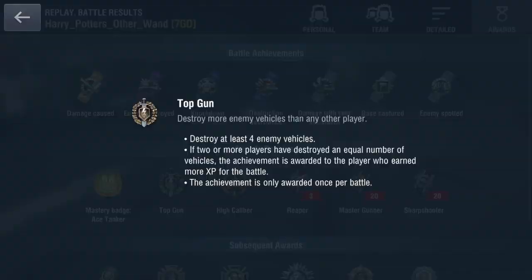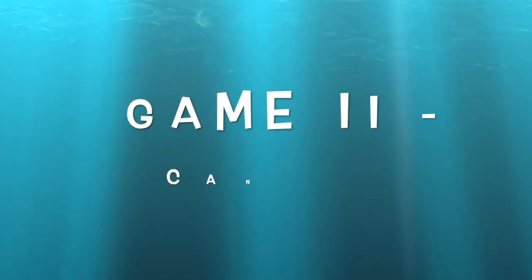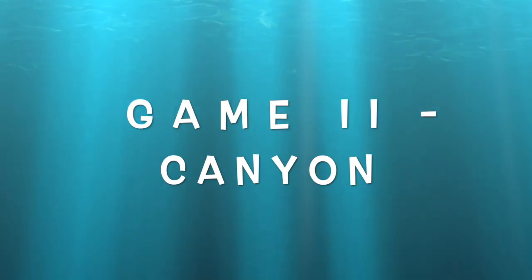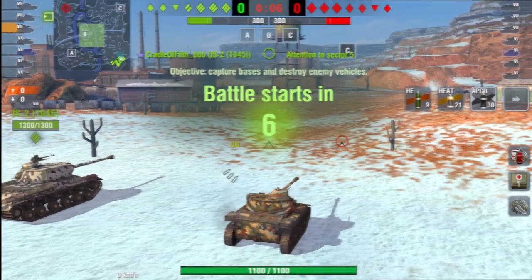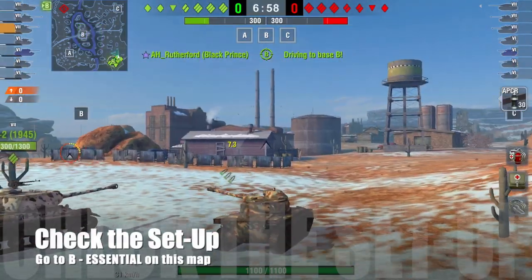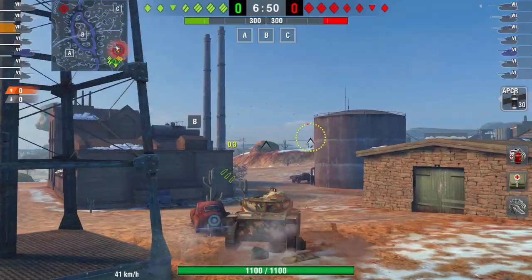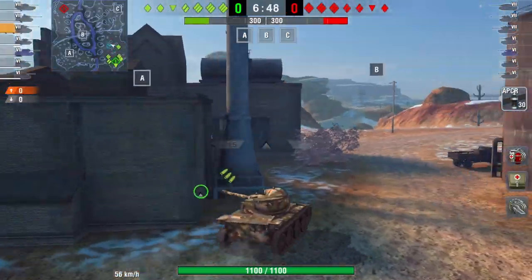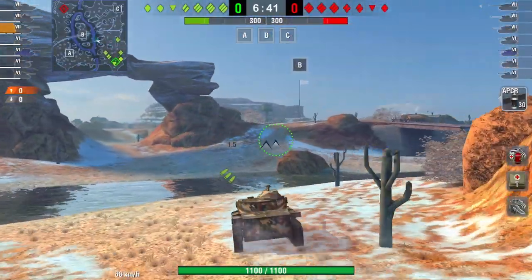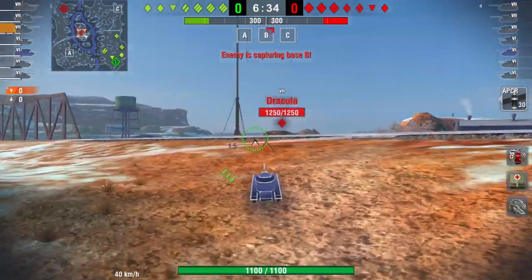That's how effective this tank can be — play to its strengths: small, agile, fast, great view range, good camo numbers. You can get all sorts of badges but the badges you should really be aiming for in a light tank are Patrol Duty and Scout, because if you get those it shows you're really doing your job effectively and playing the light tank role as it should be. Game two is on Canyon. When you're in a light tank, you have to go spot B — or if there's no light tank, a medium should do it. Spotting B tells your allies where the enemy is going.